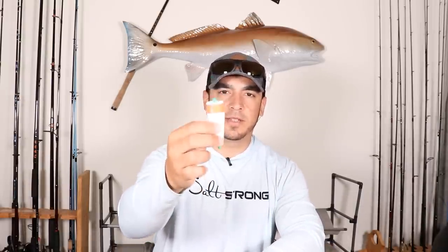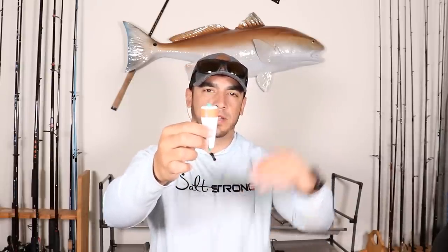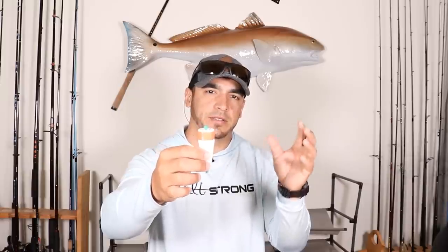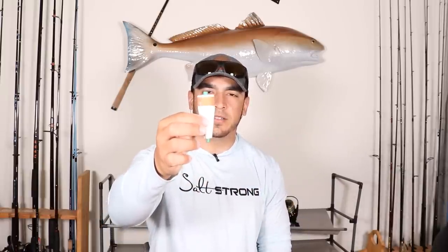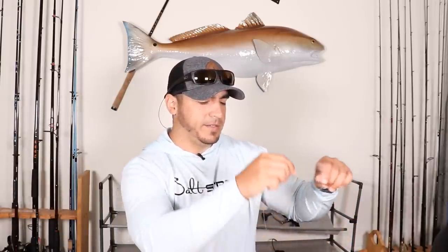Then you have the weighted popping corks, which automatically sit upright no matter where your bait is. Your bait is falling but the cork is already upright, so you don't really have a clear idea of when your bait settles to the bottom unless you see the cork bounce a little. I prefer the weighted one because with that extra weight you get better casting distance, so I go with the weighted version.